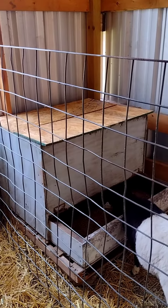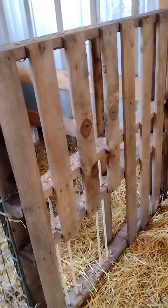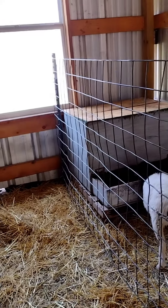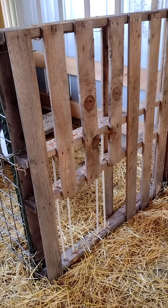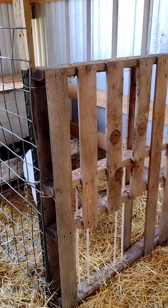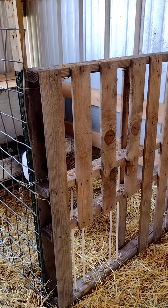This is going to work perfectly so the lambs can get in but not the ewes. Another successful project — so glad to get this done. Everything that we used we had here on the ranch, so anyway that's it. You guys have a great day!